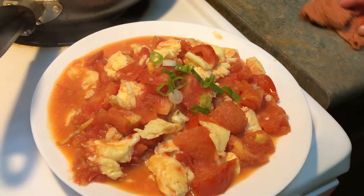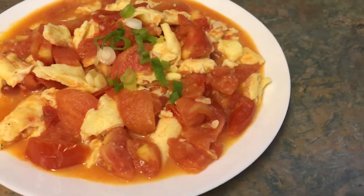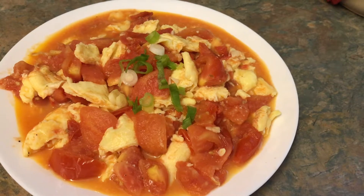Looks delicious! This is the final product — tomato and egg. Thanks for watching, and don't forget to subscribe.